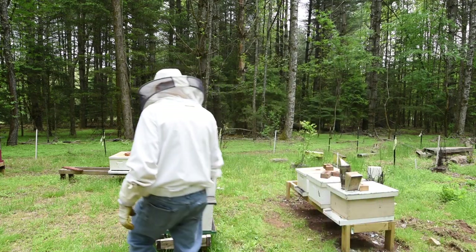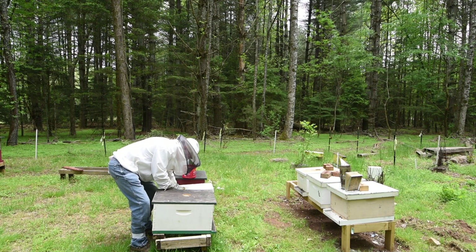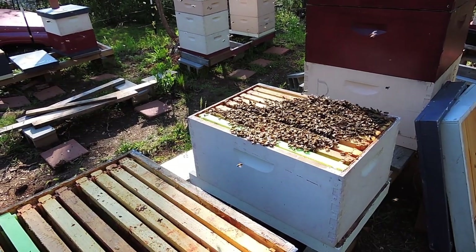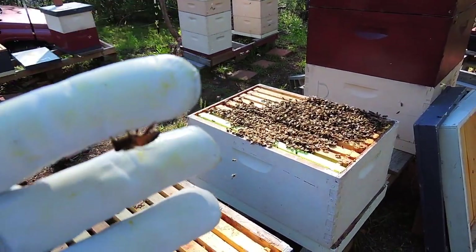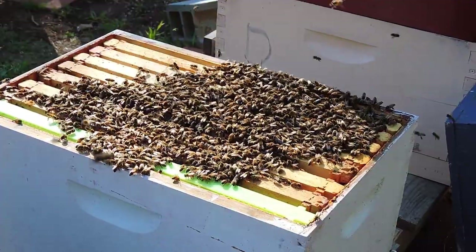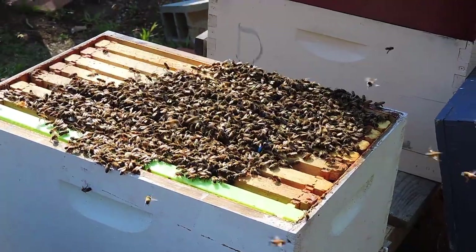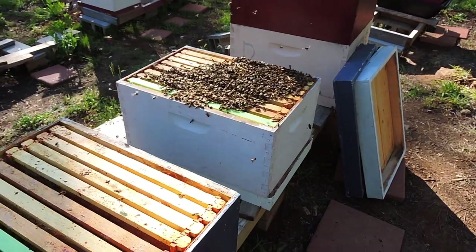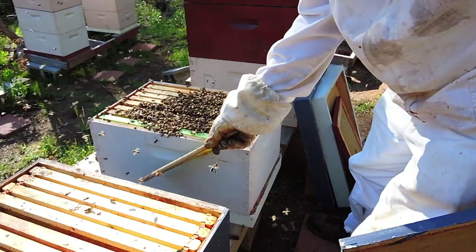First thing I want to do is put this down beside the hive. That's going to confuse them a little bit — that's okay. It doesn't tip too easy.